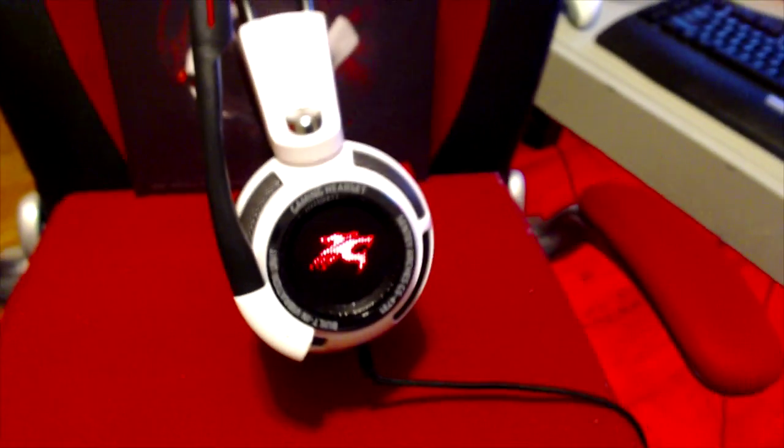Let's plug these into my PC for the first time — it's probably gonna install a couple of drivers. Oh — the mic has a light on it, see that? That's pretty cool. You guys see that? They feel comfortable.